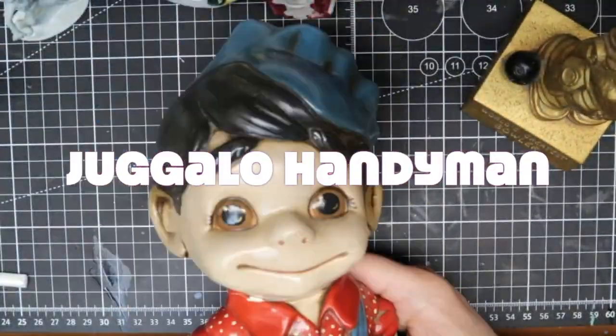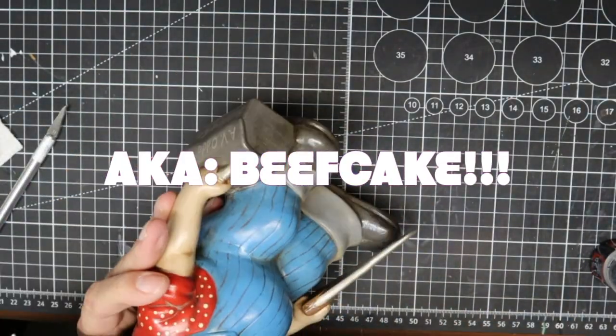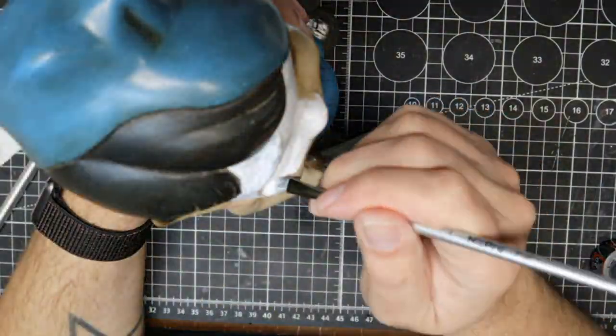Whoop whoop y'all! Welcome to another episode of Stuff I've Painted in my live streams. Today's episode, you've already seen, is the Juggalo Handyman, a.k.a. Beefcake!